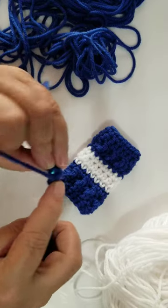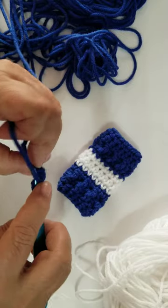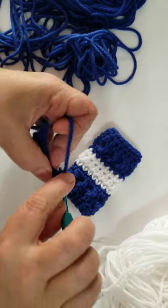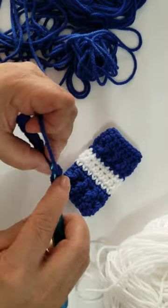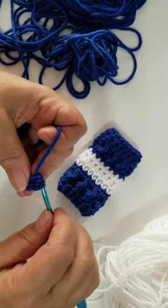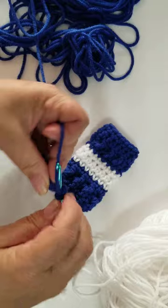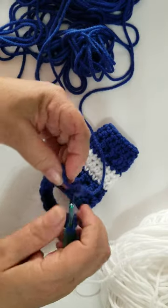So that's one, two, three, four, five, six, seven, eight, nine, ten, eleven, twelve, thirteen, fourteen, and fifteen. I use the foundation chains a lot because it gives it much more elasticity for stretching, especially on baby stuff.